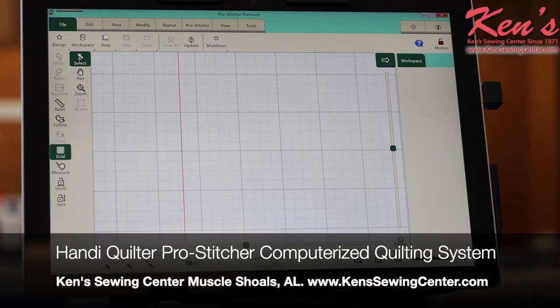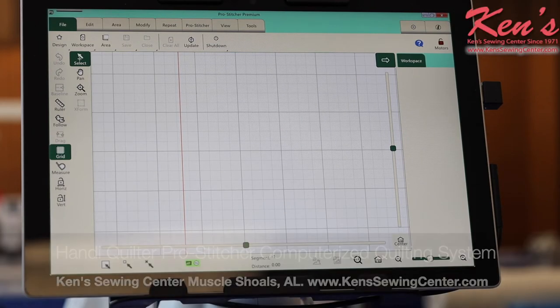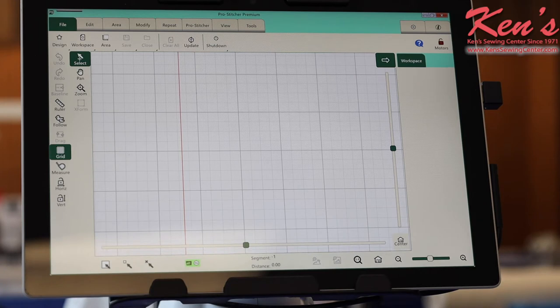Now on the HandyQuilters, if you want to hook it up to robotics or automation, it's going to be HandyQuilters Pro Stitcher. It is the easiest to install, and once you have it installed, it is the easiest to use. Everything's real user-friendly. It gives you tons of different editing options. I'm really, really impressed by this robotic software.